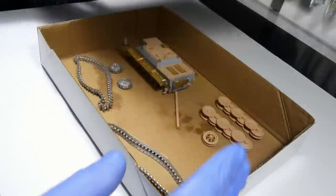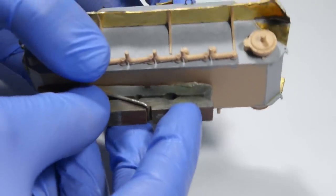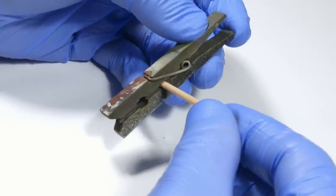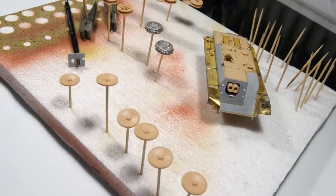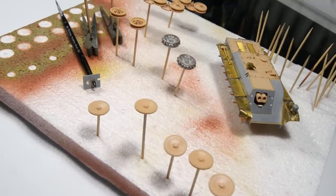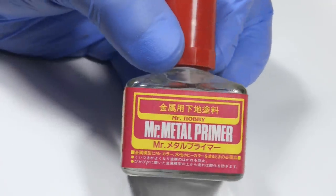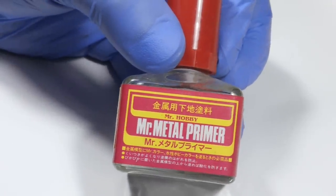When it's fully dry, I attach all parts to some temporary painting handles so I won't need to touch the model while spraying — something like this. Before we start spraying though, here's a small trick.